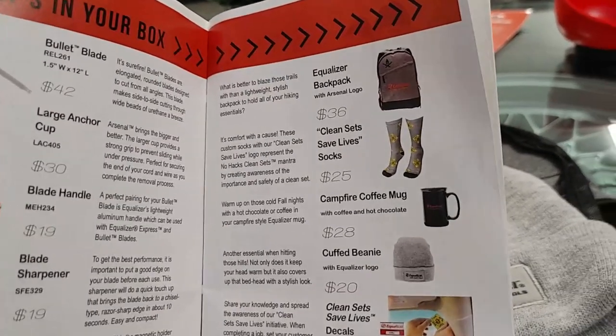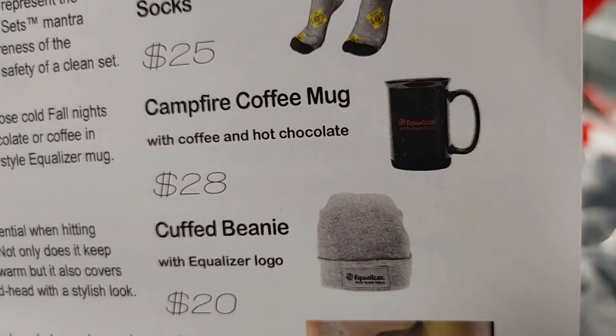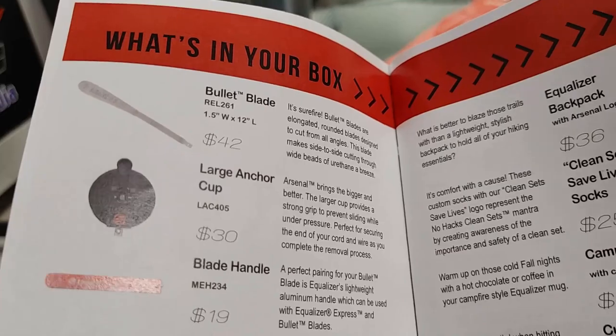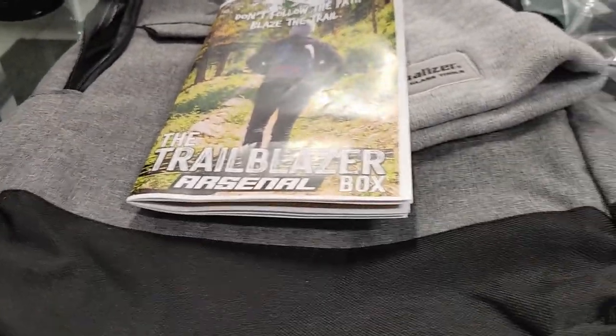For a hundred bucks, you get a backpack — useful for mobile installers to carry lunch and tools — socks, a mug, a hat. George confirms he uses Equalizer products, including the Raptor and long knife blades, and says they're good. Thank you Equalizer, thank you Arsenal. If you're interested in the subscription box for $100 per quarter to get goodies and tools, check it out. I'm probably going to sign up so we can have random stuff coming in.